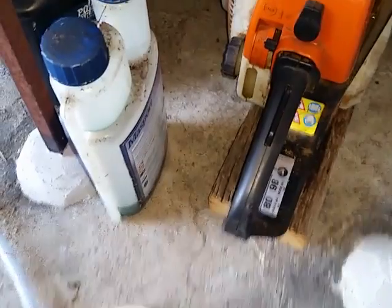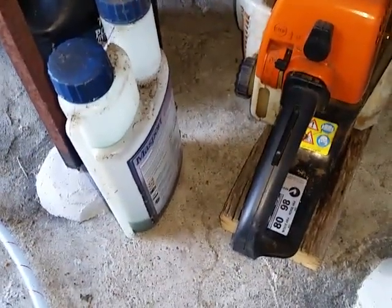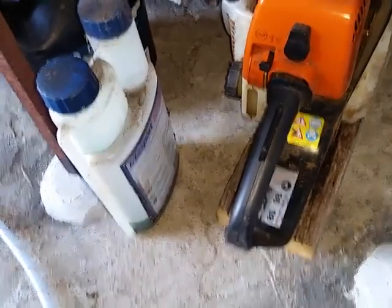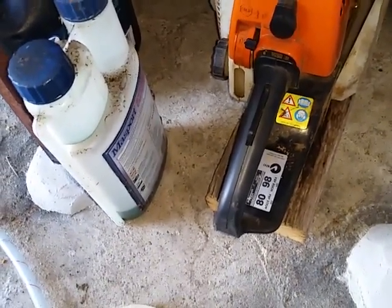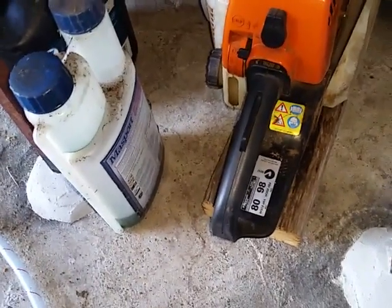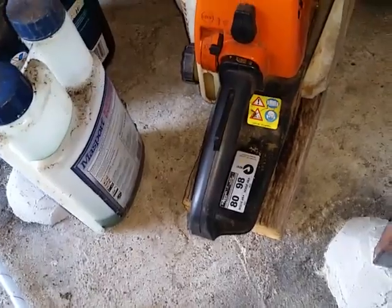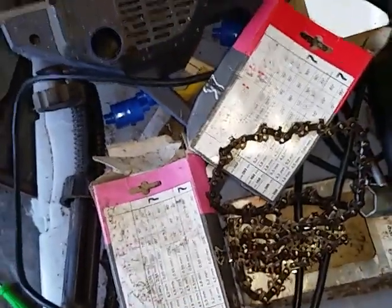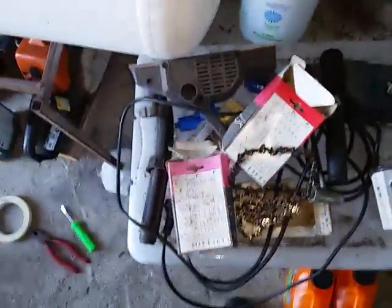Interestingly enough, this Stihl here - within the first week and a half or two weeks the choke mechanism failed. You can never get it to half choke, and now you can't even turn the ignition off. You've got to flood it by going full choke and revving it hard to stop it - that's how bad it is. Still, it's nice German equipment - a bit like Mercedes Benzes - nice and high-tech, all great when they're working, but when they go wrong you don't know where to start. My father already ripped it apart and couldn't see anything wrong. A lot of these chains are getting fairly thin - there are a few more sharpenings in some of them.